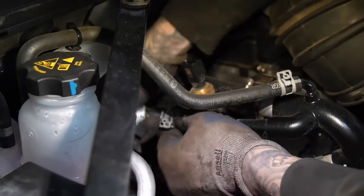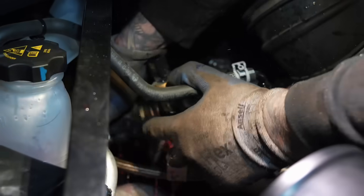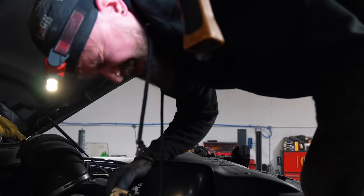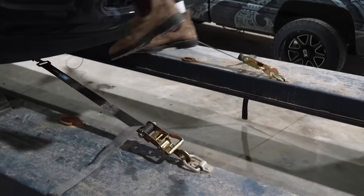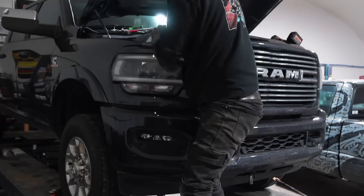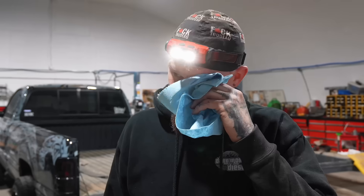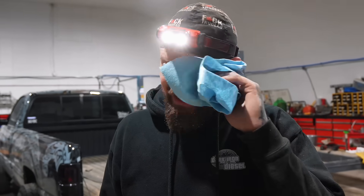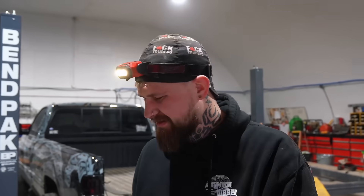It was stuck on just the littlest part on the bottom - and then it went right in my face. Got it in my eyes. We don't have an eyewash station here. Feeling better? It burns a little bit. Coolant is so sweet - it's like a sweet taste, you know? It's weird.